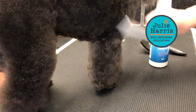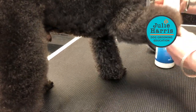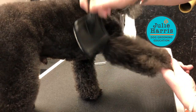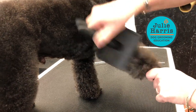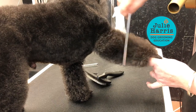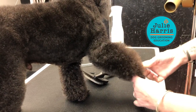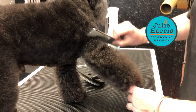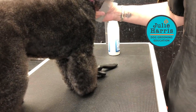On his front leg here, can you see the comb is sticking slightly? I'm not getting that glide. So we're just going to spray that on — just a light mist — a nice brisk brush through, and then when I want to scissor it, it's just going to glide right through. It holds the coat as well, doesn't put any weight in it. It's a beautiful fine mist, and you can see how it's literally just going to be really easy to scissor.